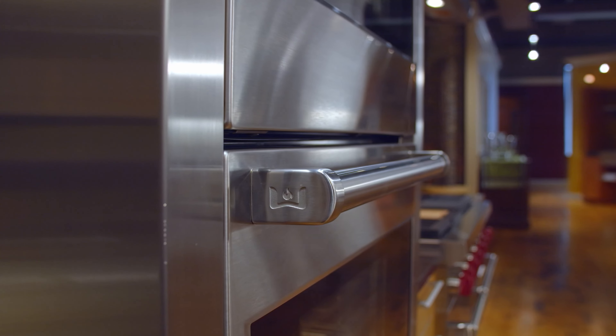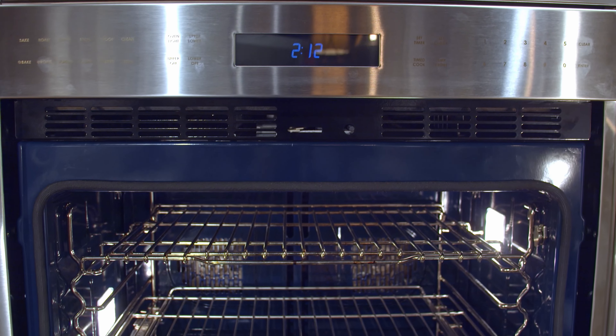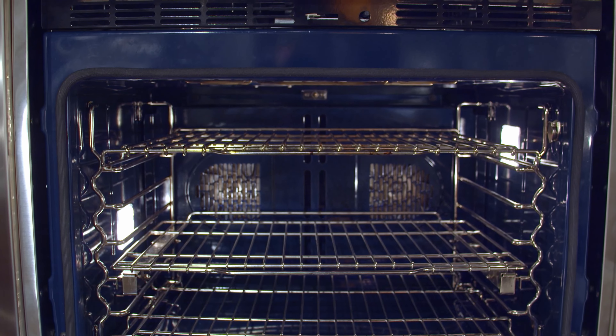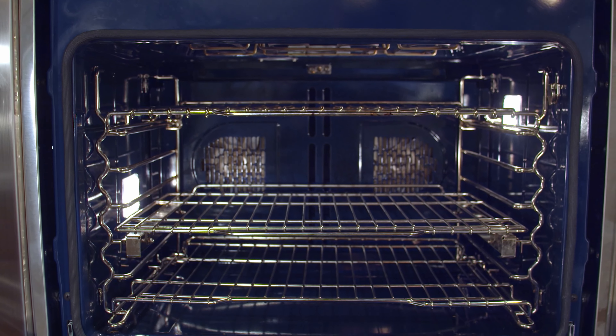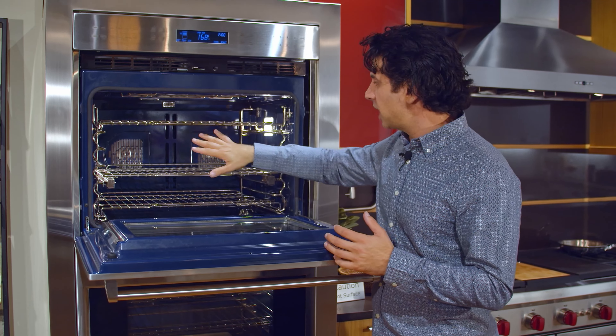This oven is for the customer that wants to get into the Wolf brand, wants the quality of the Wolf, the fit and finish, but doesn't want to go into the next price point up, which is going to be dual convection technology, which you find in their M-Series — which we'll talk about in another video.